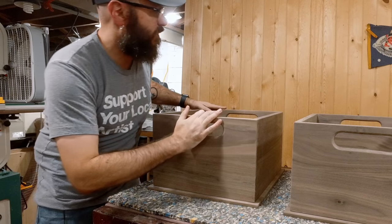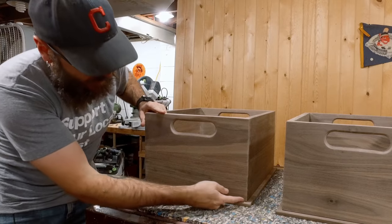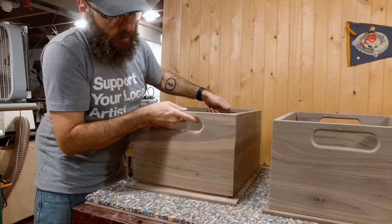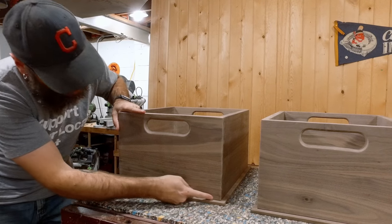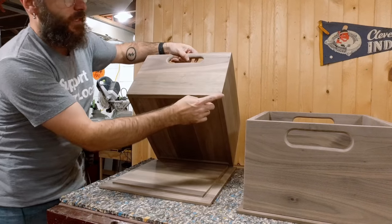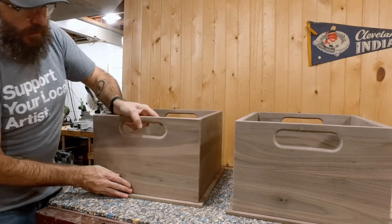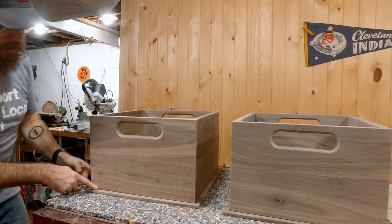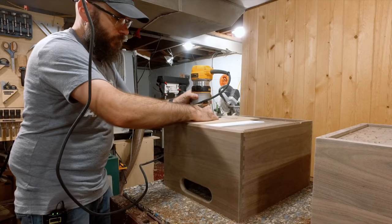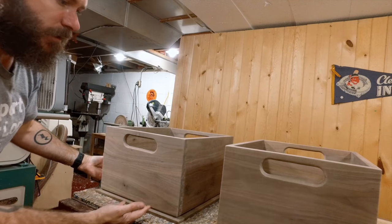I just got done sanding everything and I'm going to add one more element I wasn't planning on. I can see where the crate meets the base, and I want to create a little shadow line along the bottom. To do that, I'm going to take a chamfer bit and my router and make a little chamfer all the way around the bottom — that should give us a cool little black shadow line all the way around. It looks like it's floating on there.